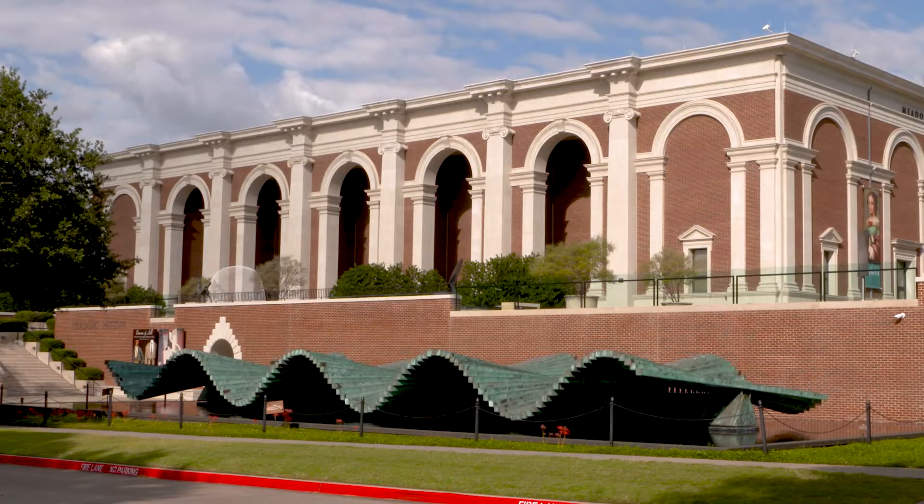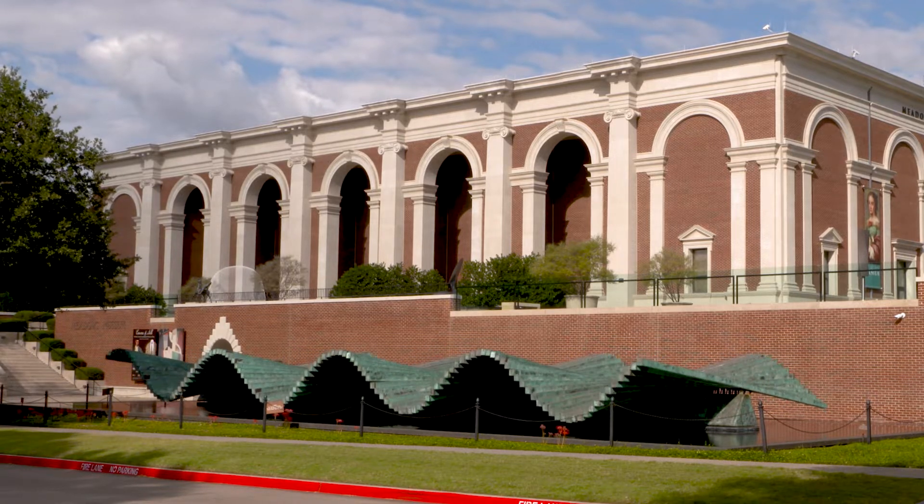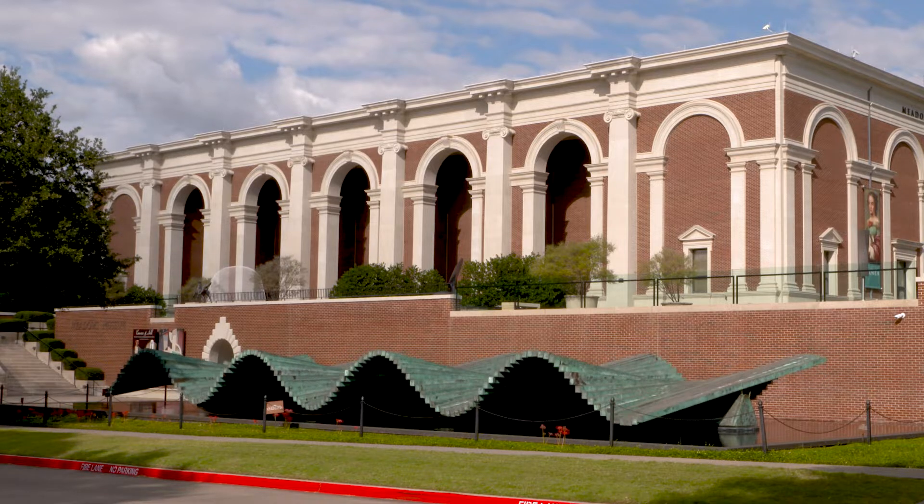No tour of SMU campus would be complete without a stop at the sculpture called The Wave by Spanish artist Calatrava. And I've got three quick questions for you about The Wave.